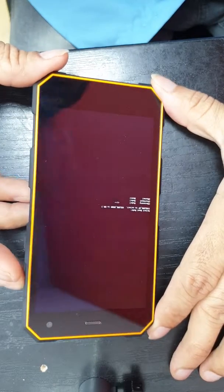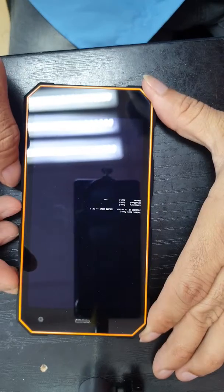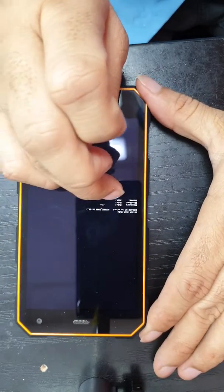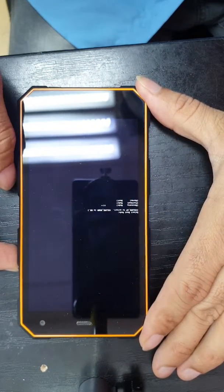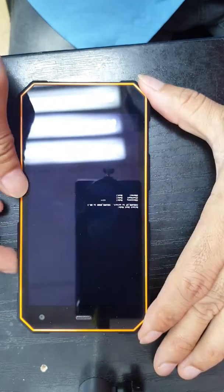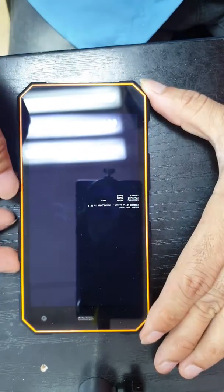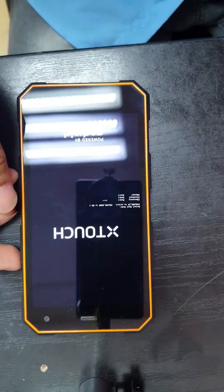To select recovery mode, we have to use the volume plus key. As you can see, the cursor is now on recovery mode. Once you select recovery mode, press the volume down key — volume minus — once, and it takes a few seconds.